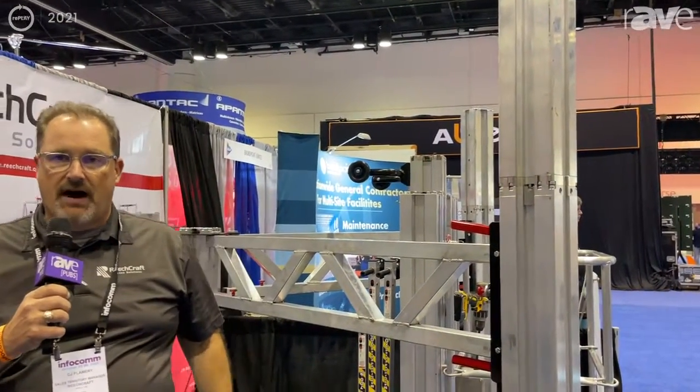This is the PL65 from ReachCraft out of Fargo, North Dakota. This is CJ Flannery — thank you.